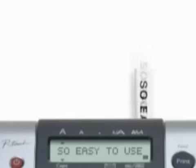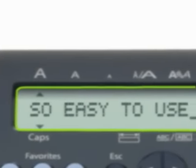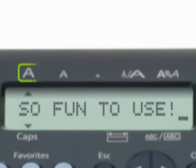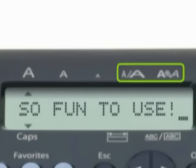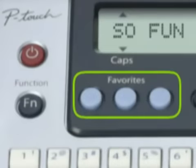Just type and print your label — it's that easy. The 15-character display makes it easy to review and edit your label before you print. Create labels with one or two lines of text. Choose from three type sizes and up to nine type styles, such as bold, underline, or italic. Add frames and symbols. And when you're done, you can store up to three labels for quick reprinting with the favorite keys.